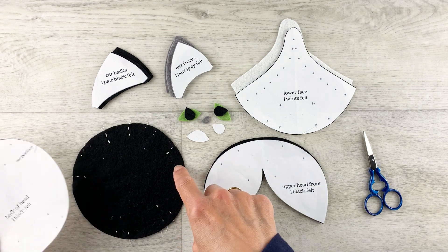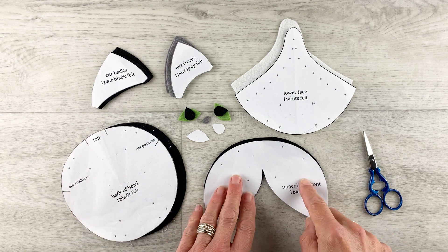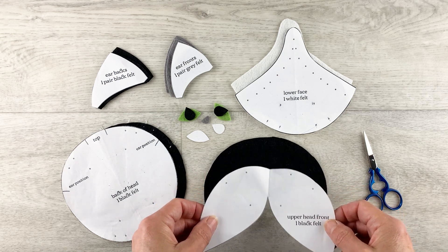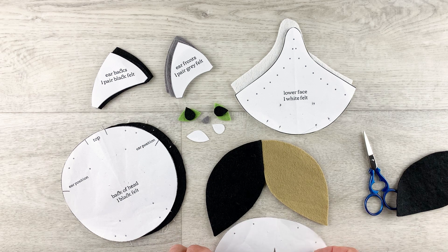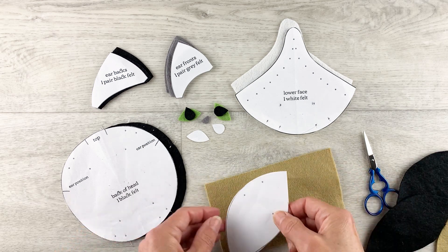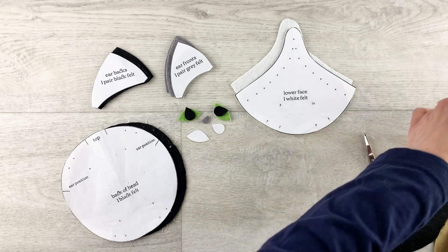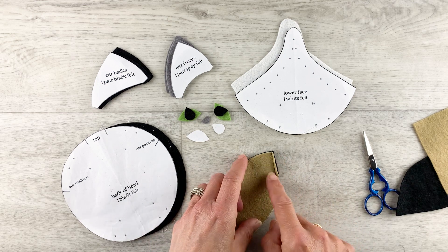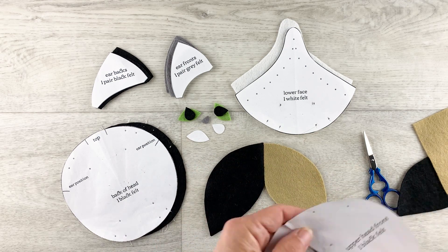You can use a fine pointed marker or you can use stitches as I've done here. For the top of the head, if you want to make a black and white cat, cut it all in black like this. But I sometimes like to make them with two different colours on the top of the head. To do that, just fold the pattern in half and cut each piece with a little extra seam allowance where the fold is, so your two pieces will go together like that. Just stitch along the join and flatten the seam down. So that's your head top done.